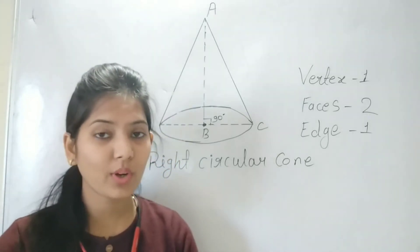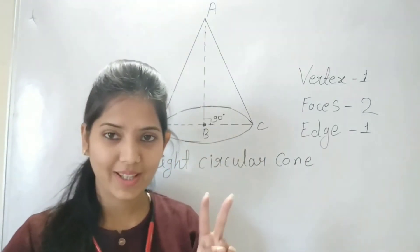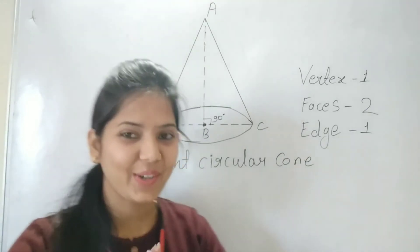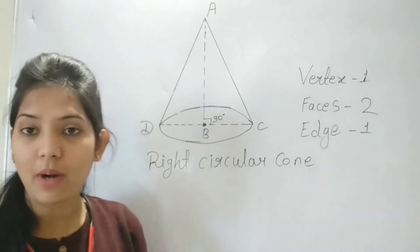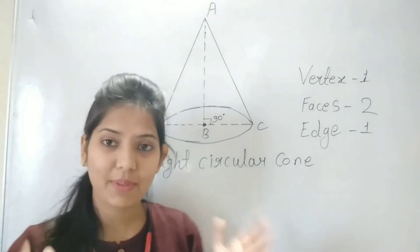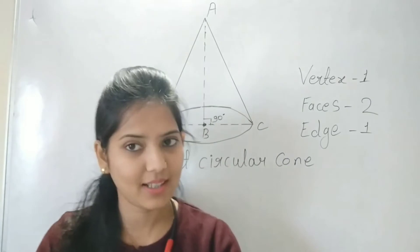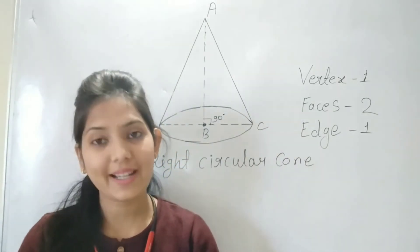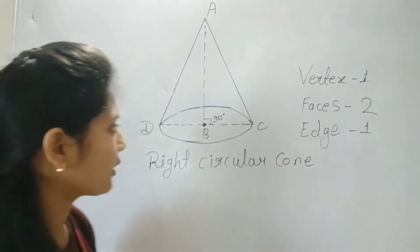So remember: a cone has one vertex, two faces, and one edge. Now we will learn about the right circular cone. What is a right circular cone? You will study this in class 8, class 9, and class 10, so it is very important for you.